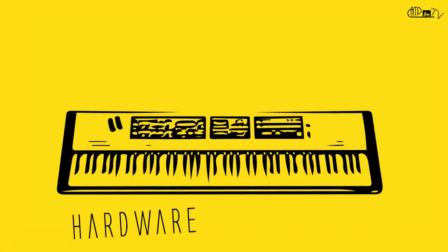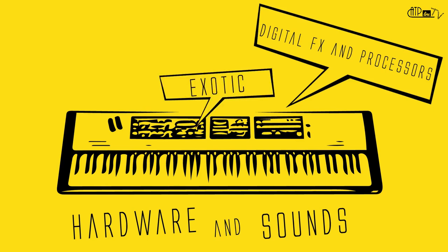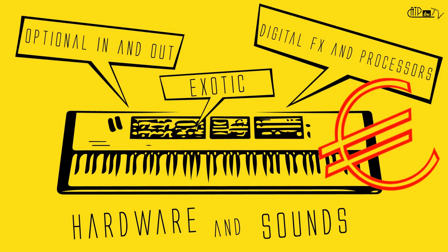Because it's so much fun. Because you can build your own rig and sound and explore new pathways. And because you can pay for and carry around only what you need. In fact, when you buy a keyboard or an expander, you get a lot of things in a box and you pay for all of them — hardware, sounds, but also digital effects and processors, exotic functions that are optional, and sometimes unhelpful inputs and outputs.